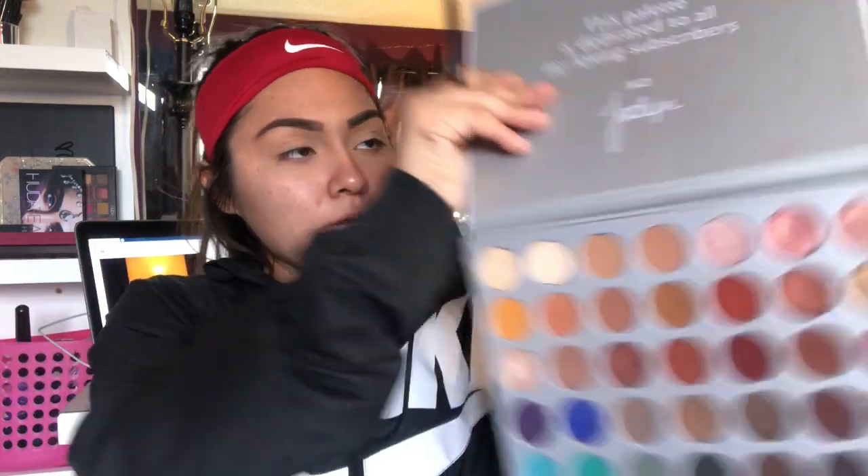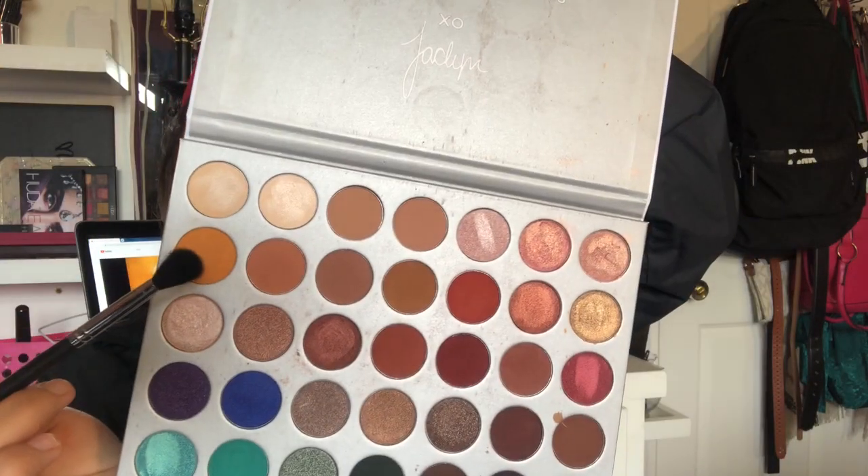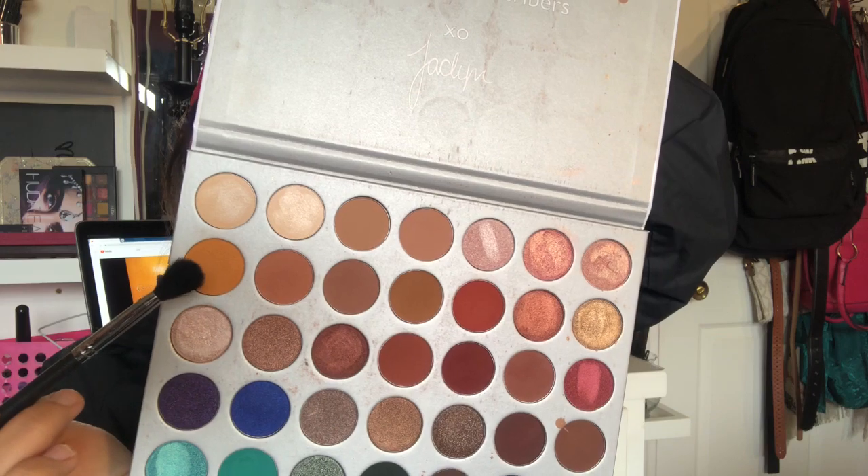Since we already primed our eyelid, now I'm gonna go in with this shade and I'm going to be using the Morphe m532 to apply the transition shade, which is that yellow shade I just showed you.